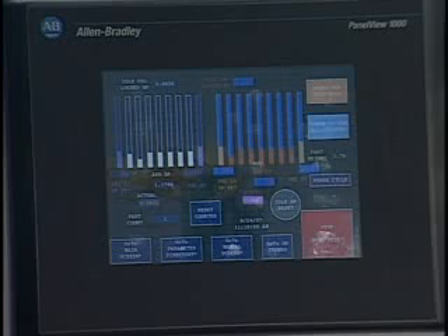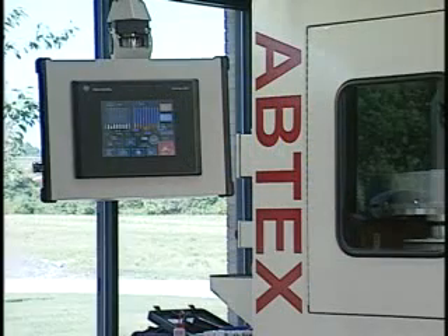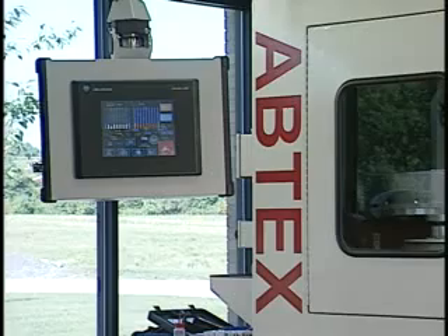Each system is programmed with comprehensive machine and process safeguards to alert the operator to any issues.